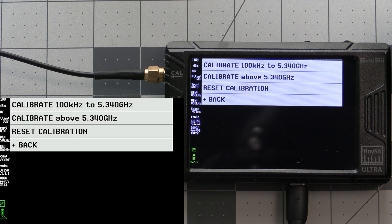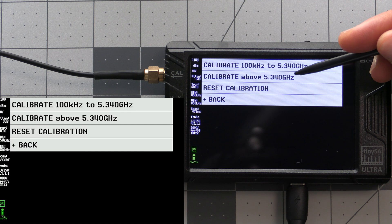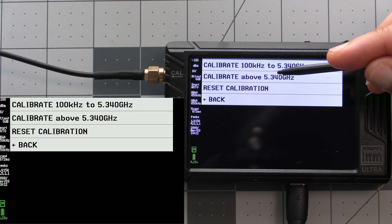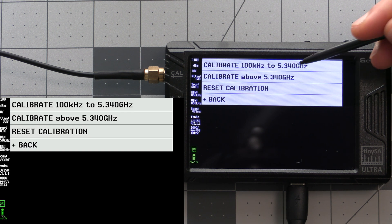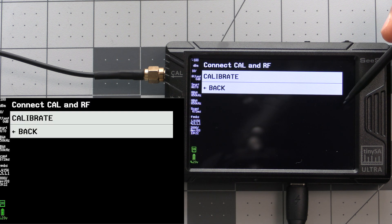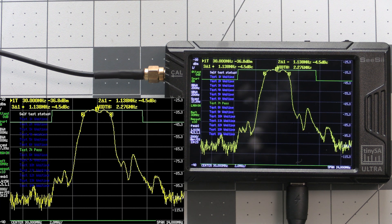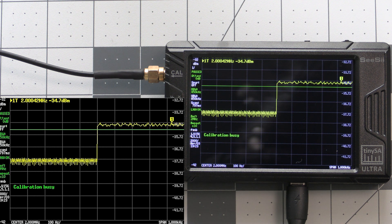This next menu will vary slightly between the Basic and Ultra. On the Basic we can just tap on the calibrate button to get started. On the Ultra we have two calibration options: one is for 100kHz to 5.34GHz, and the second option is to calibrate above 5.34GHz. This first option is going to be fine for most people, so we'll select that one, then go ahead and select calibrate to begin.